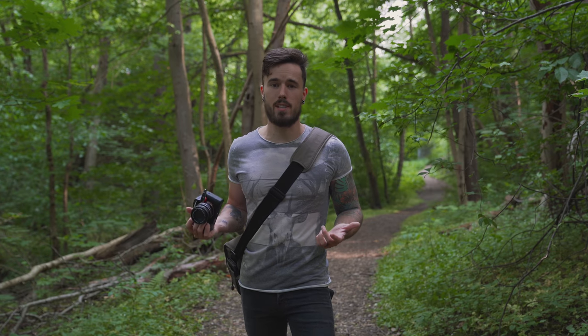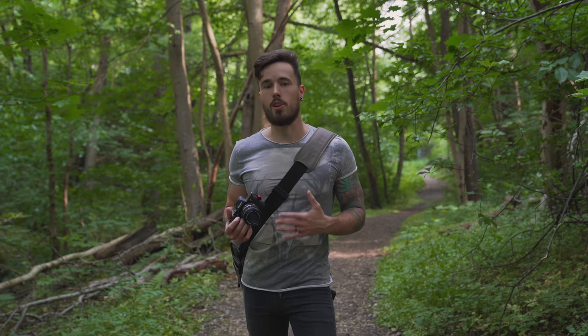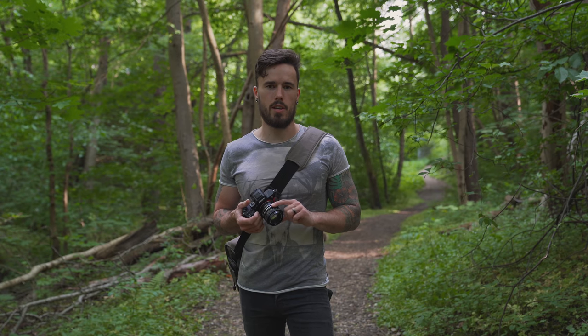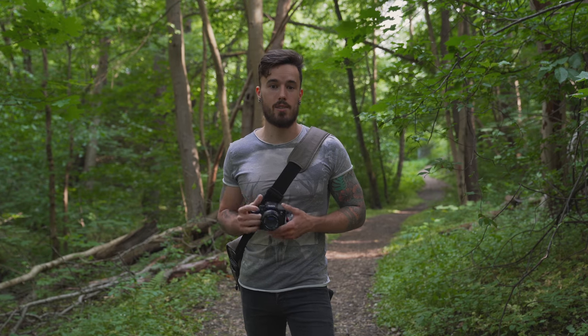Going somewhere close by, sometimes you might find something great. And by using a lens that you're kind of stuck with, you're going to have to look at things in a different way. With this being a vintage lens, the aperture is controlled on the lens and there's not much communication with the camera apart from the shutter speed and the ISO.